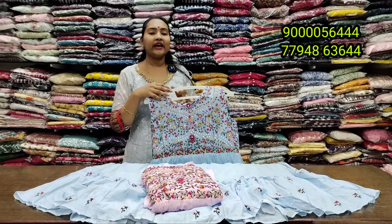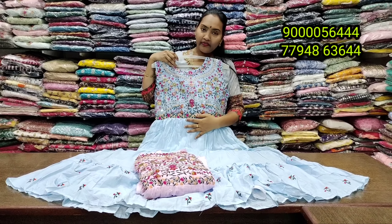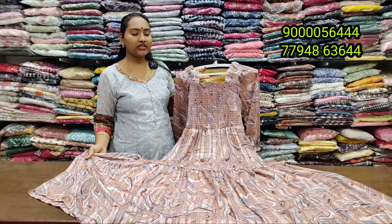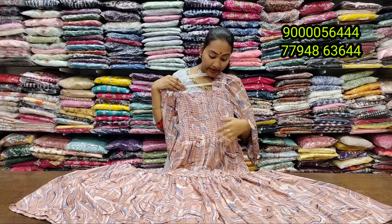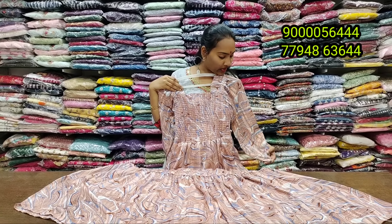If you look at the back side, you can see it clearly. You can also call for a color chart. If you want, you can WhatsApp for payment. The price is 690 rupees.